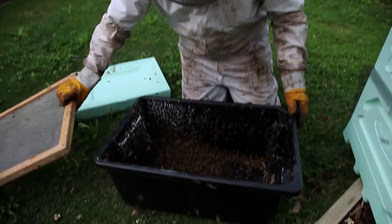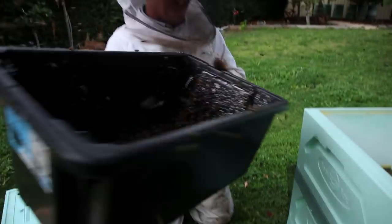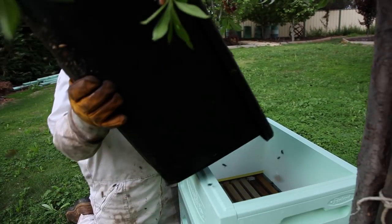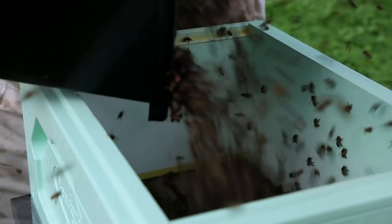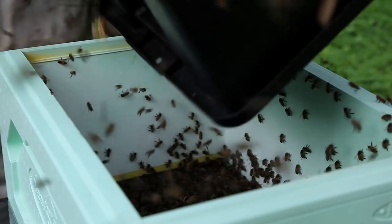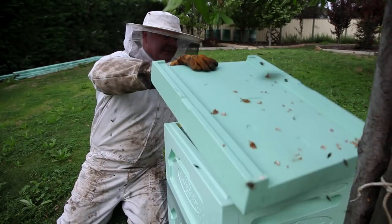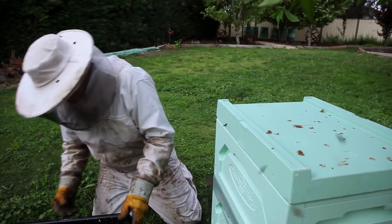Oh, happy days! Here we go for the excitement. Tipped them in on the board — I hit them out of the peach tree. Pop our lid on. Oh my goodness, and they're all going, what the hell?